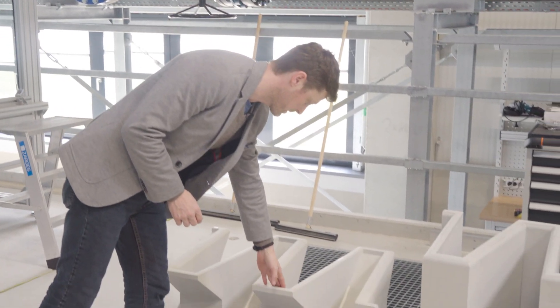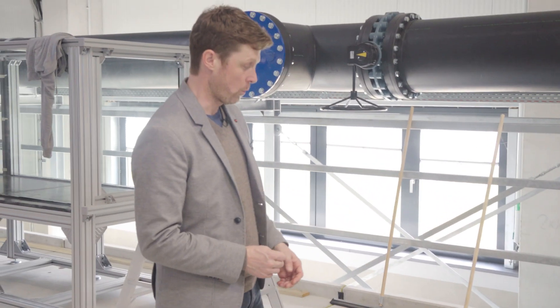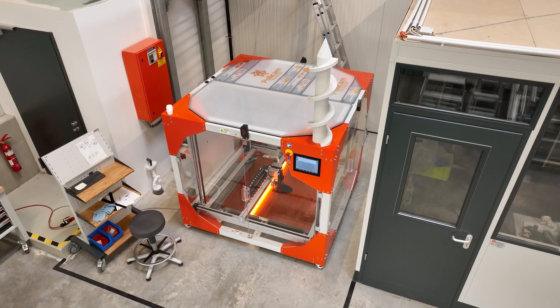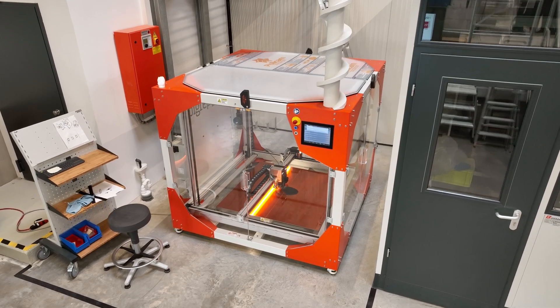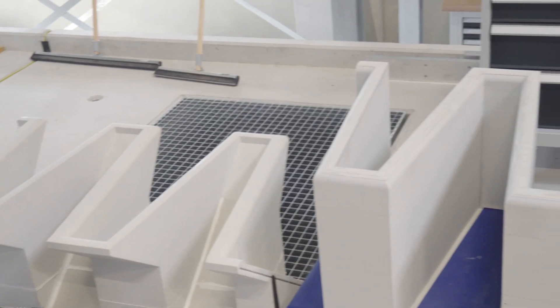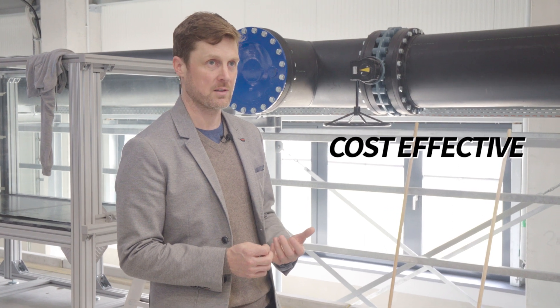This year has been the first weir worldwide which was printed at this size. It was our first test print and with less experience, at the end this came out at 30 kilograms. From week to week we tried to improve the system and reduce weight by adjusting infill, layer height, top and bottom layers, and so on. At the end we were able to reduce the weight of these structures down to around 10 kilograms, making it more cost effective.